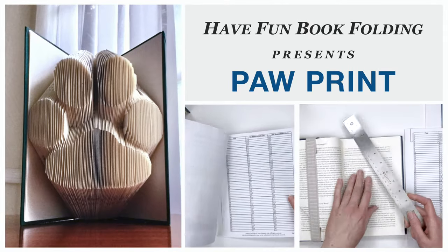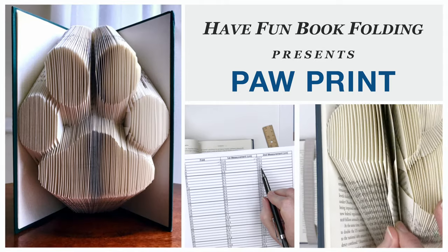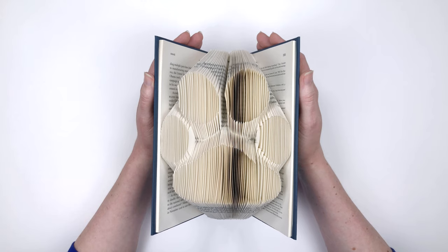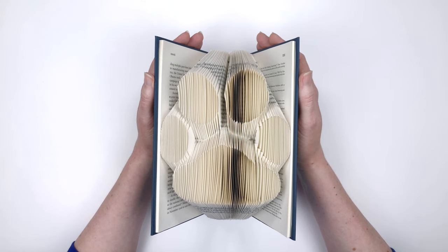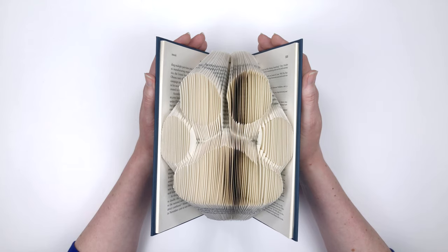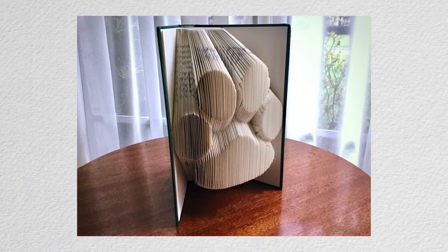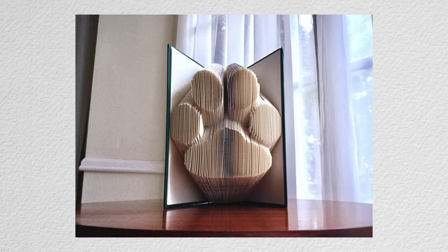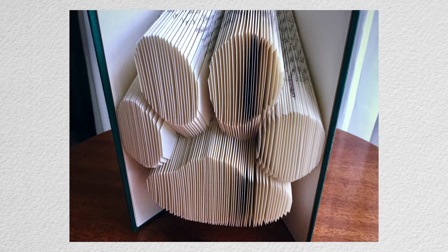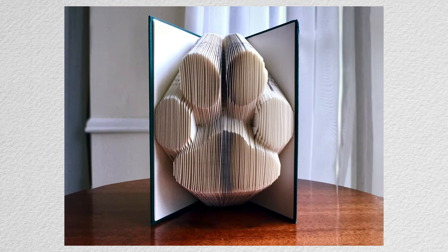Welcome, everyone. Thank you for joining me. I'm Elizabeth Gale, and I design patterns for book folding. Today, we're going to fold my paw print design. I'll walk you step by step through the process, and I'll put a link in the description to the website where you can get the pattern. This paw print is a great way to celebrate the love you share with your furry friend, and it also makes a fun gift for the animal lover in your life.